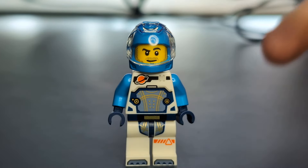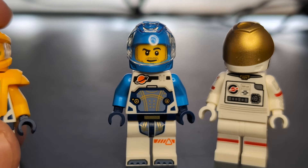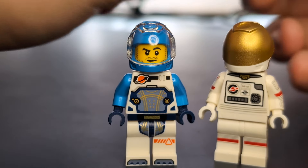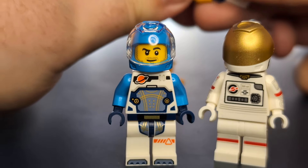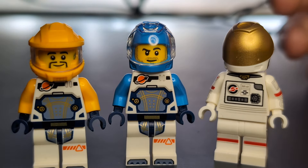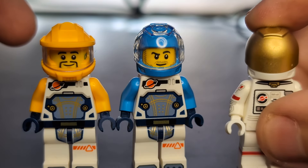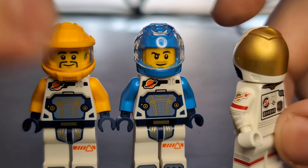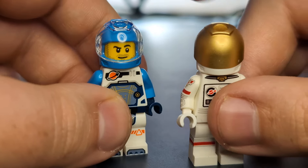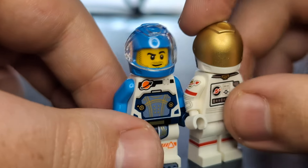I want to do a little size comparison. We have the Series 26 spacewoman from a version of City, and also a figure from the moon mechanic mech set I reviewed not too long ago. The cool thing about that one is: if you pop his armor off, the torso is actually exactly the same as this spaceman's, just with a different helmet and different arm color — the back design is exactly the same too. They could be on the same team or mission. The series 26 figure shares the exact same helmet, just in blue and white instead of white and black, with a gold visor instead of a clear one. They share the same space symbol, just in different colorations.